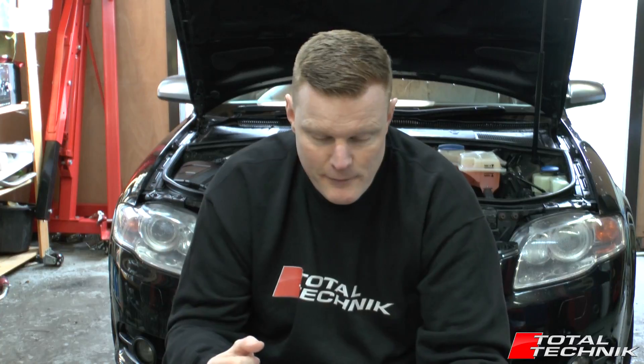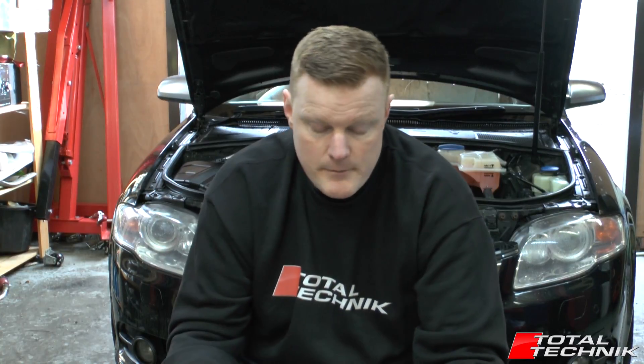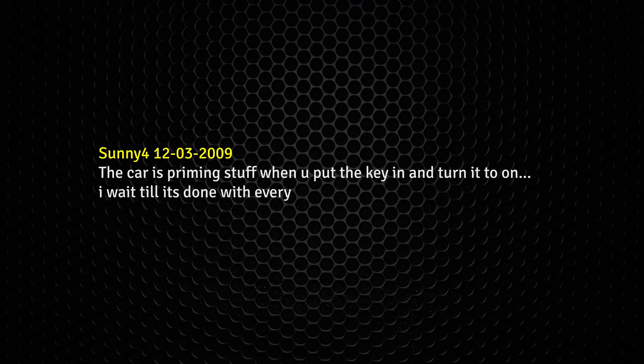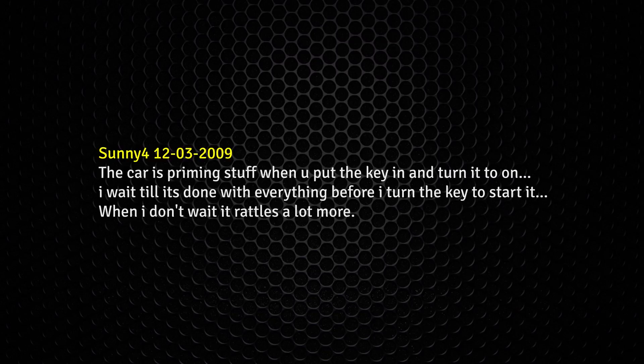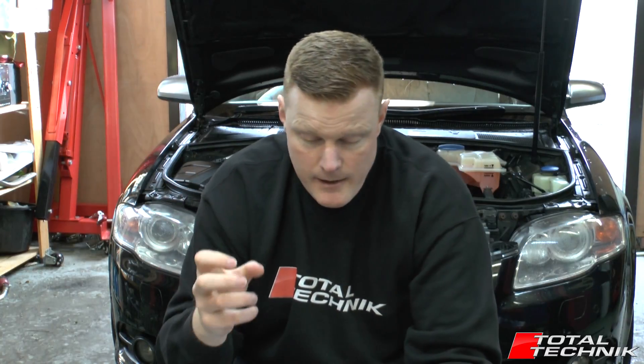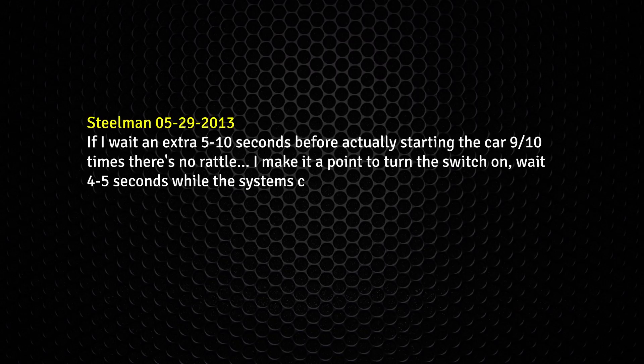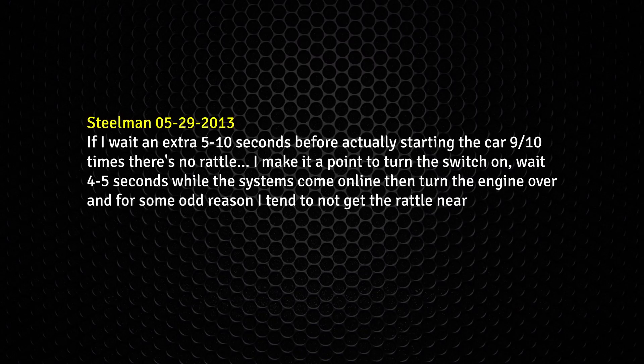The first comment is from Sonny4 back in 2009. He says the car is priming stuff when you put the key in and turn it to on — he waits until it's done with everything before turning the key to start. When he doesn't, it rattles a lot more. Another one from Steelman in 2013: if he waits an extra five to ten seconds before actually starting the car, nine times out of ten there's no rattle. He turns the switch on, waits four to five seconds while the system comes online, then turns the engine over, and tends not to get the rattle nearly as much.